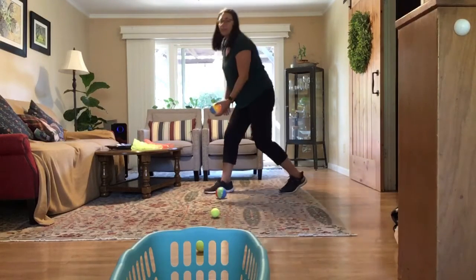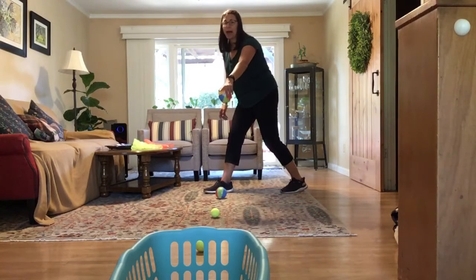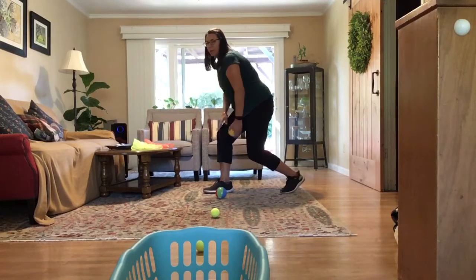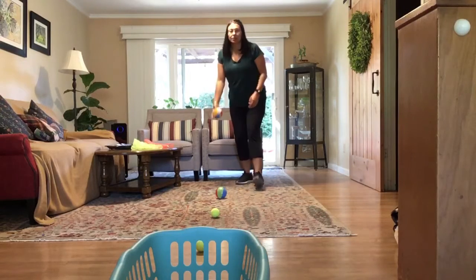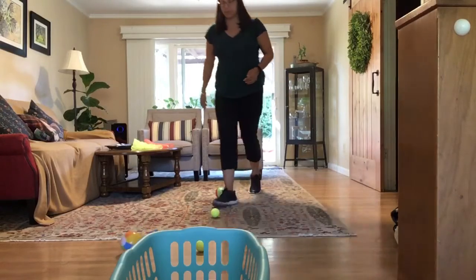You do want to get low. If your target is low to the ground — like mine, a basket very low to the ground — you want to get low too. Bend your knees, try to get low to the ground, and give it a toss. Oh, I missed, so I have to do five push-ups.